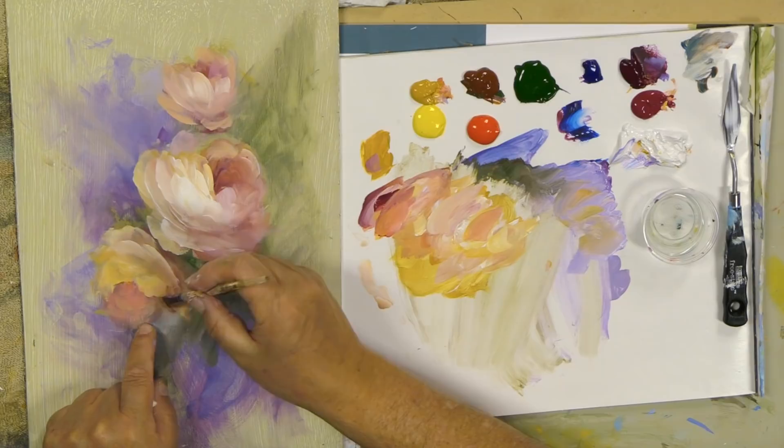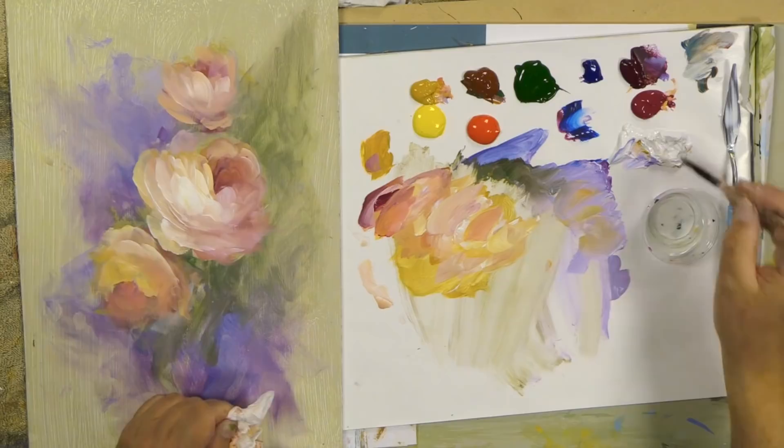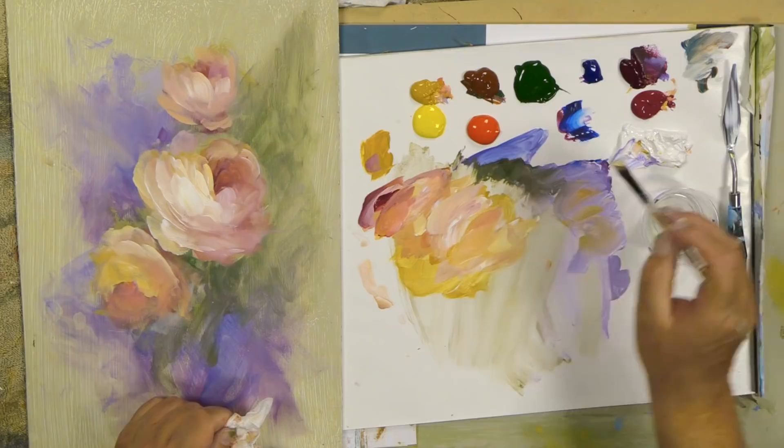A little bit of that pink on the side — that's kind of pretty. We can come back and add some more. I'll add just a bit more light right up here, and just leave that rose soft.